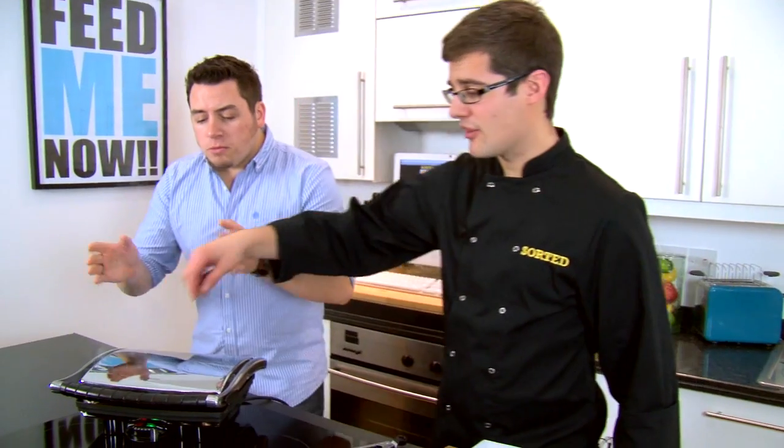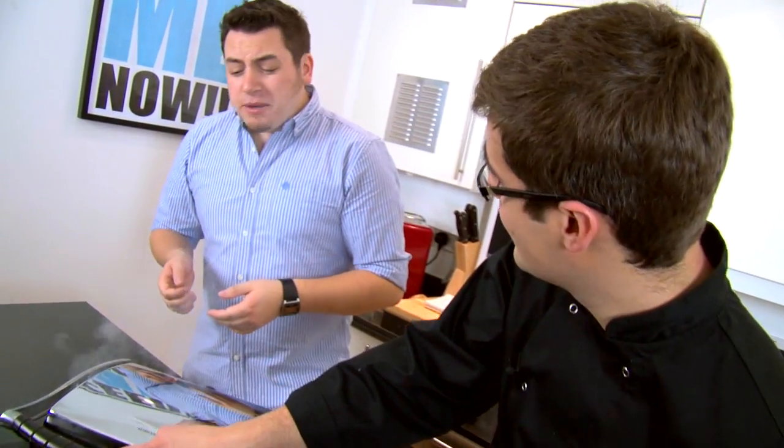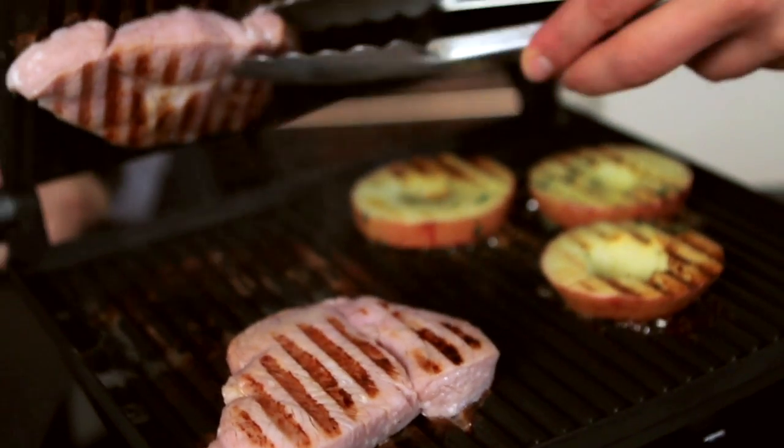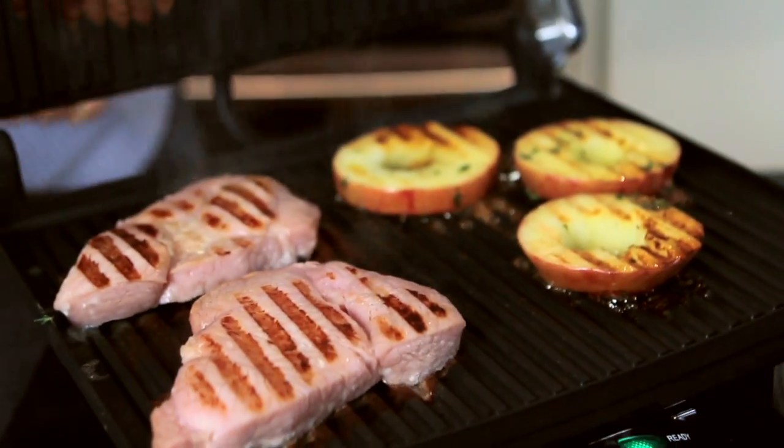Obviously our slaw is ready, and then everything can come together for a really healthy mid-week meal for the new year. After about three minutes you can smell it already — it smells incredible. So we'll just leave it there as we plate up our slaw on this side.